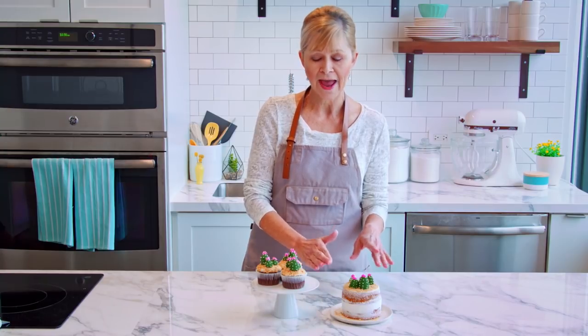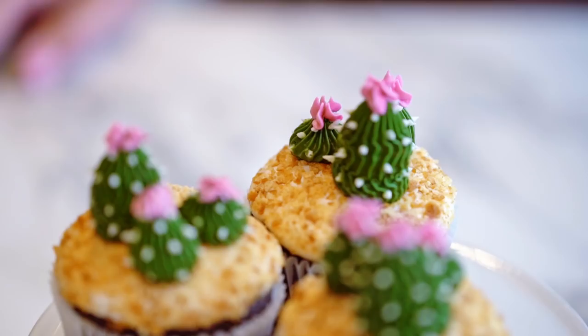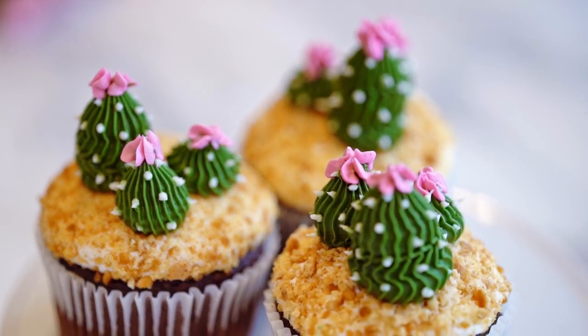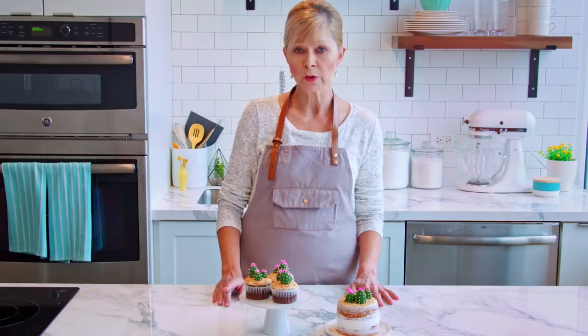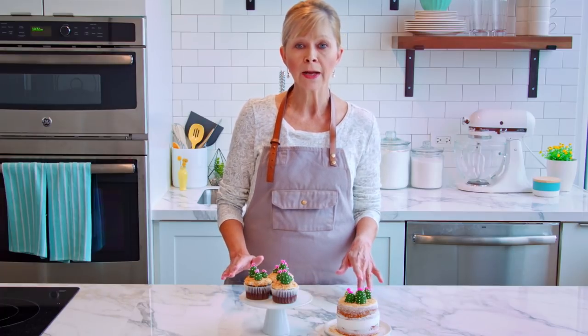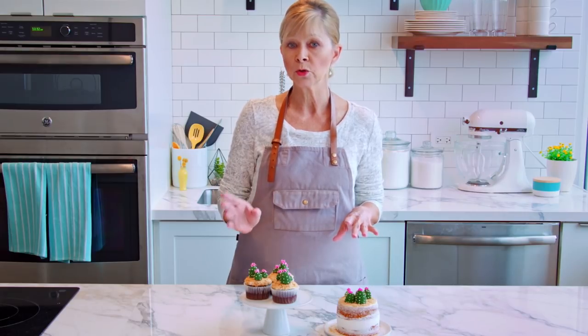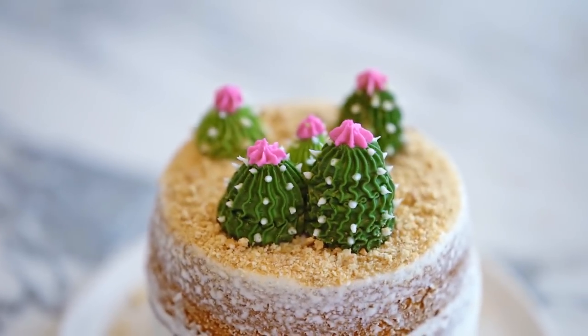I want to show you this adorable mini cake decorated with the cactus and also the cupcakes. You can add some extra details with graham cracker crumbs to get the look. I like the little blossoms and how they add just a pop of color, but you can definitely omit them if you want to. Once again, this can be made in advance in both buttercream and royal icing. Just keep in mind that this is really thick, so it will take a bit longer — maybe two to three days for this to fully dry if you're piping it in royal icing.